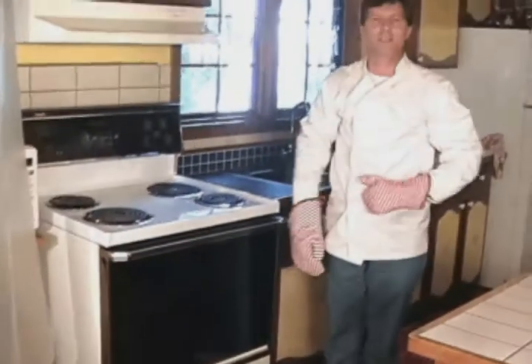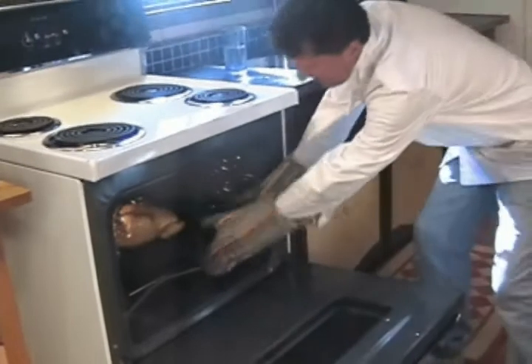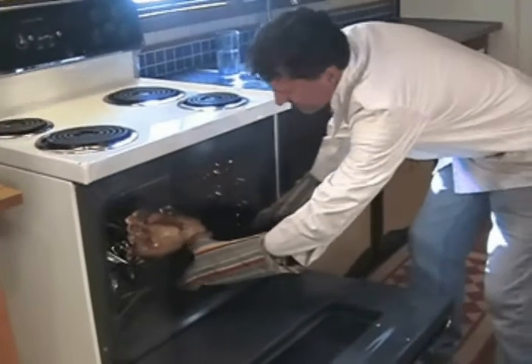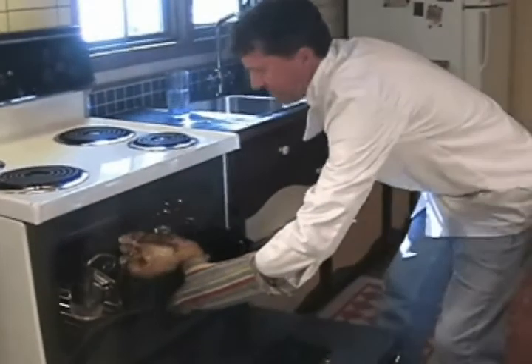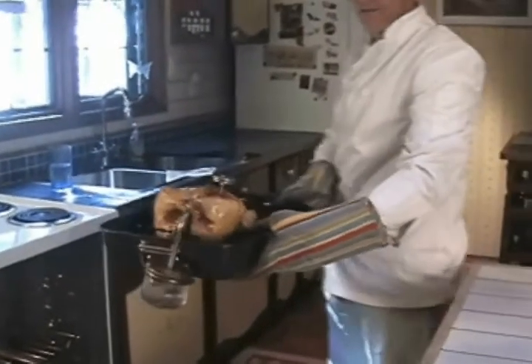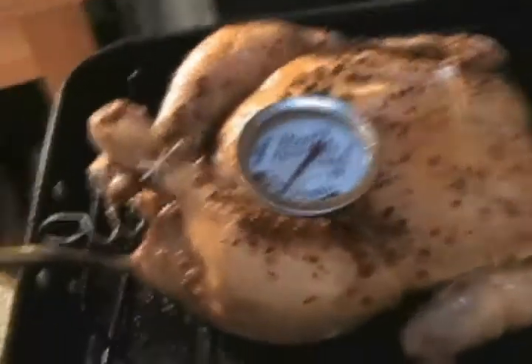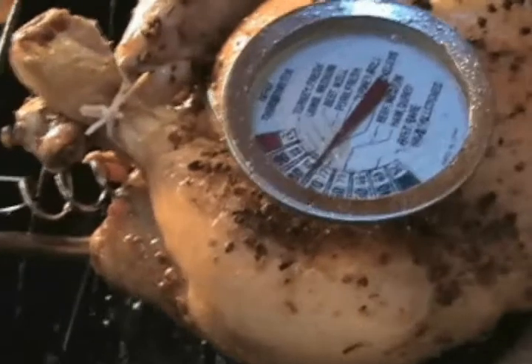40 minutes and she's done. 170 degrees. Look how long it took.